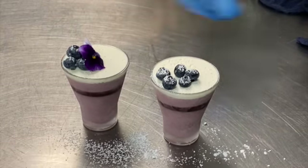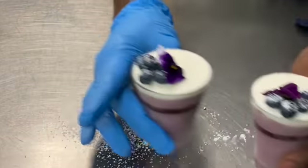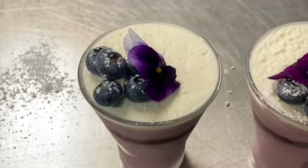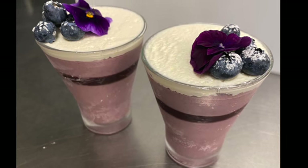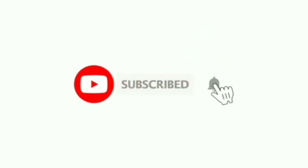I topped it off with some flowers — that's the final look. Thank you so much, I really appreciate you watching. Please like, share, and subscribe if you found this video helpful. That's the final stage of my blueberry mousse panna cotta — it's beautiful. Thank you so much, have a wonderful day!